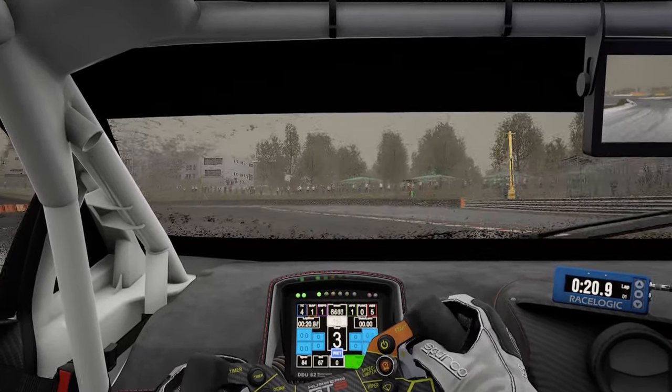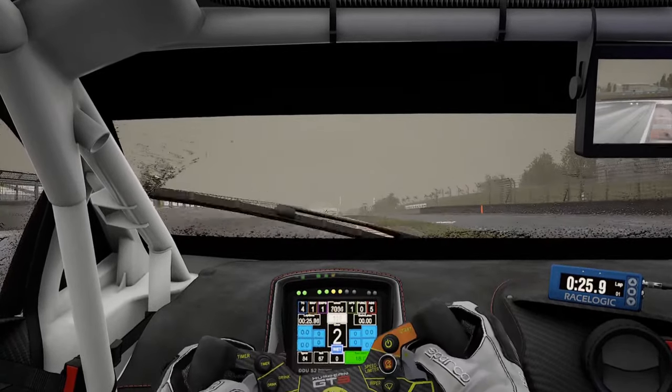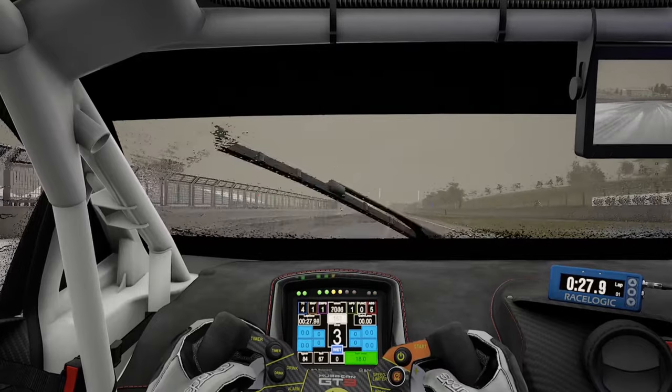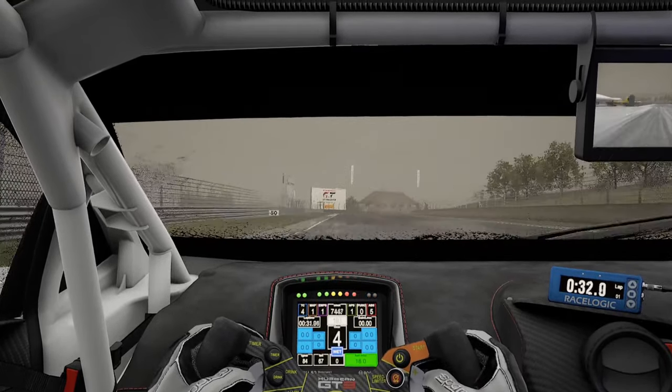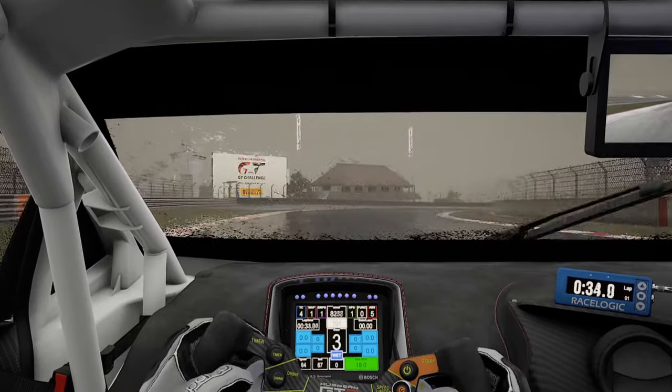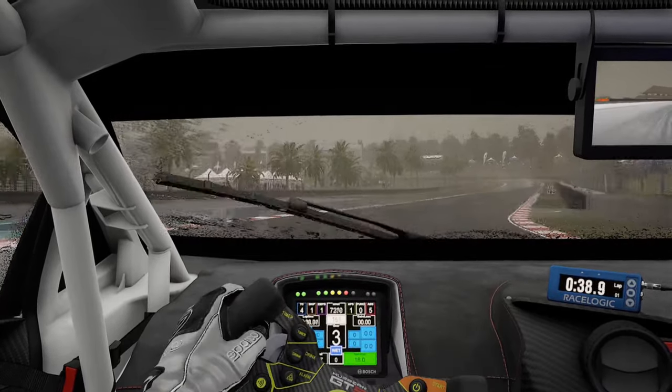In this lap you can see a lot of short shifting I'm having to do, and you can see I'm running my traction on four — still able to run the traction quite low despite the conditions. That's what helps get a lot of lap time in the wet: being able to run the traction as low as you possibly can without making it super sketchy.